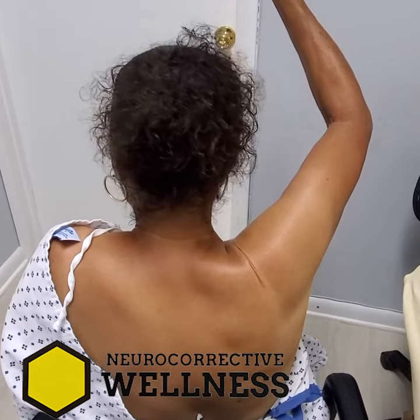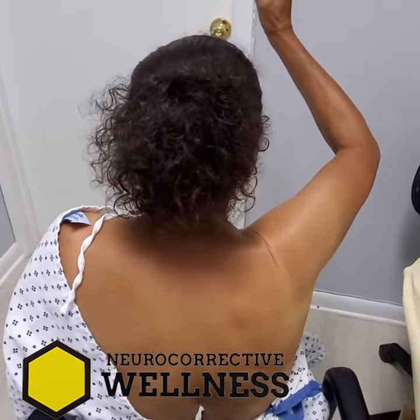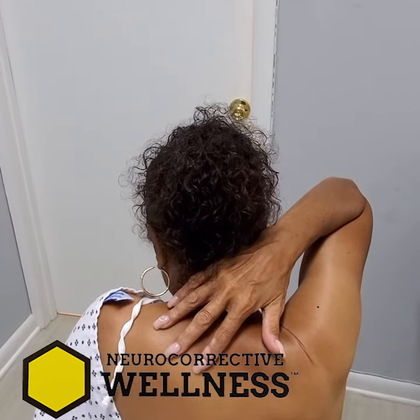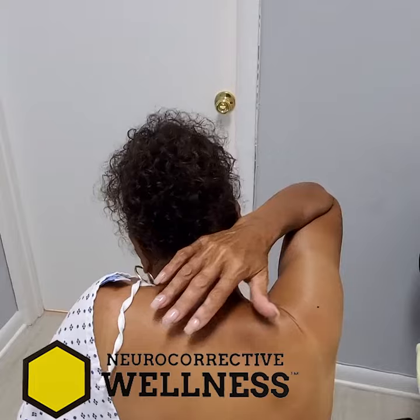Does that hurt? It's tight. So really behind your back is your worst one? Yes. How about behind your head — if you wanted to reach over to that shoulder, can you do it? That's as far as you can go. So it feels tight and painful, and you have to put your head down. Yeah. Okay, perfect.